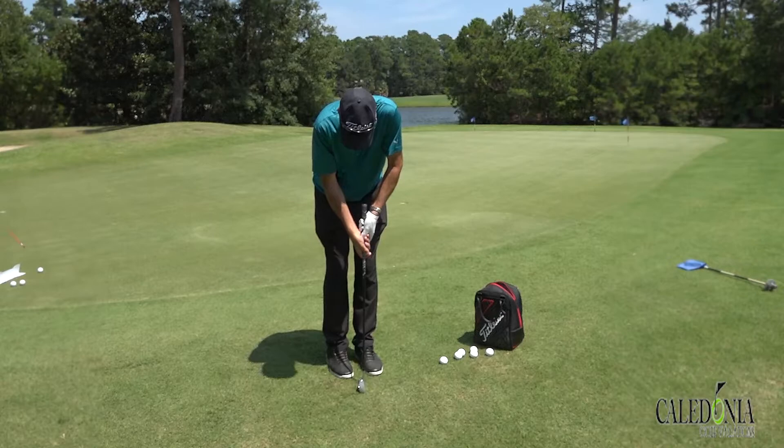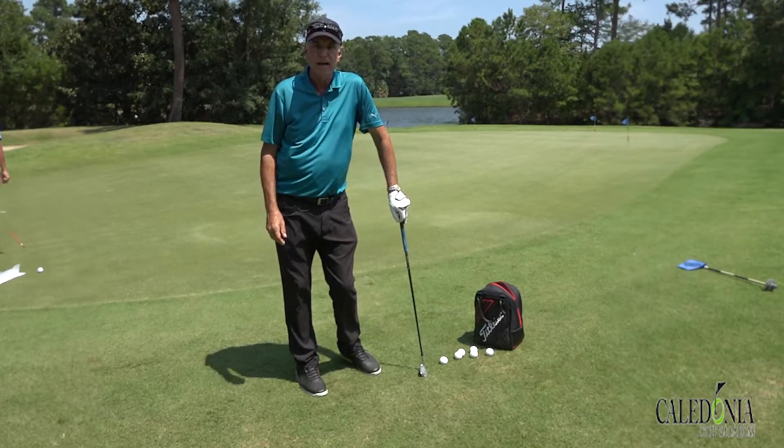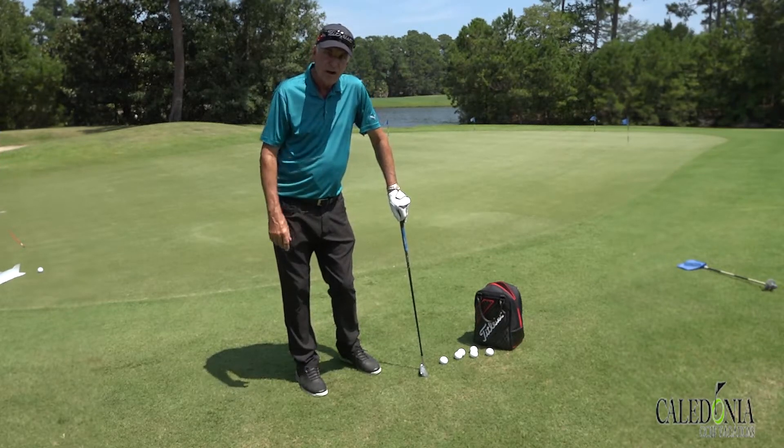Toe down, heel up, putting stroke — the ball will come off very softly, so it's effective on downhill chips also. Give that a try. It takes a little bit of practice.